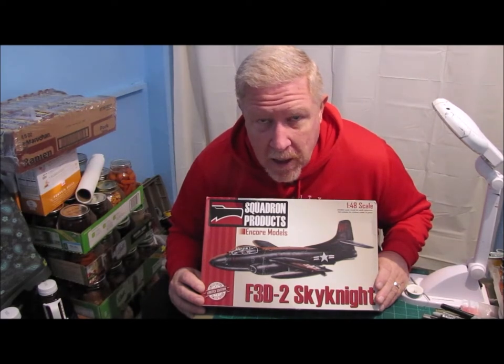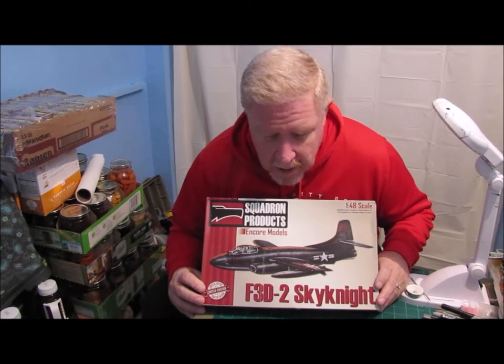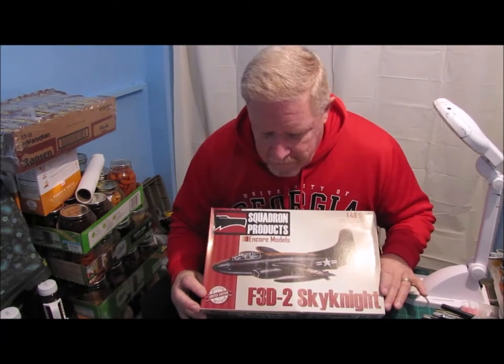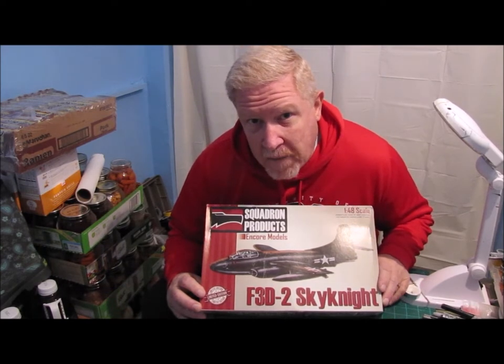If I'm incorrect about that, let me know. But anyway, thanks guys for hosting this build. You kind of got me thinking — the F3D-2 Skyknight, a rare aircraft in its own.